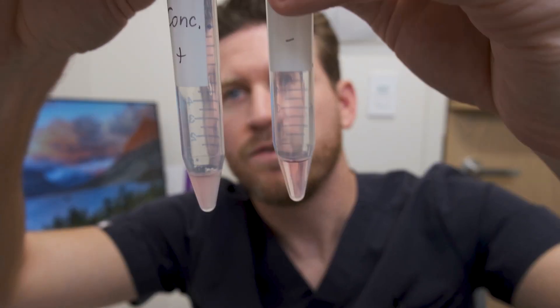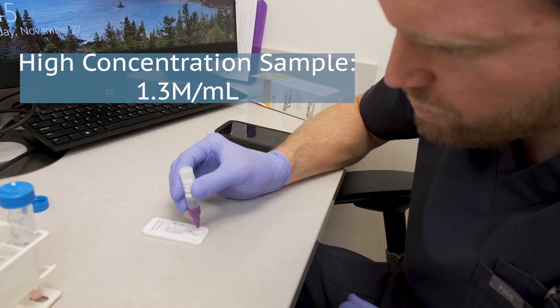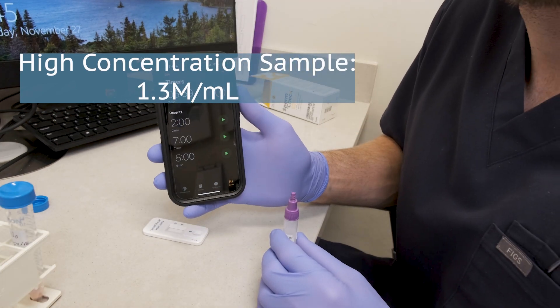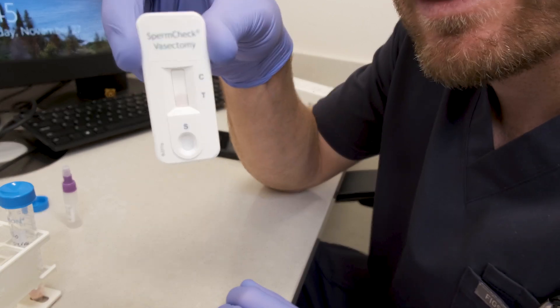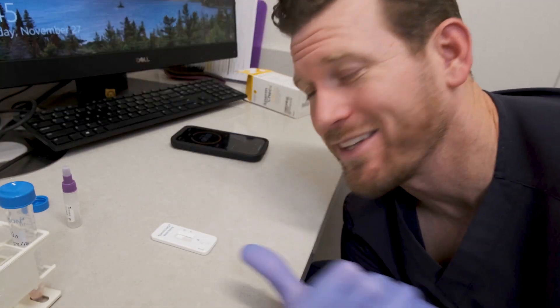This tube is our high concentration sample versus this one that has no sperm. And here's our low concentration. We'll add five drops and wait seven more minutes. You can see it's being drawn up immediately — it's working right away.